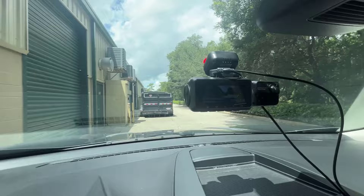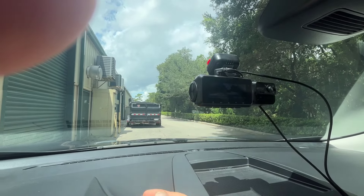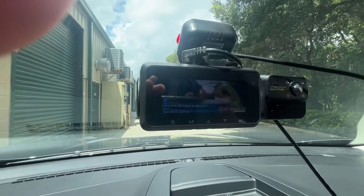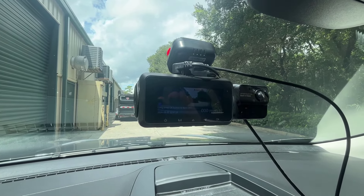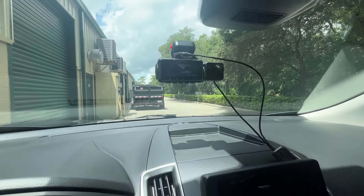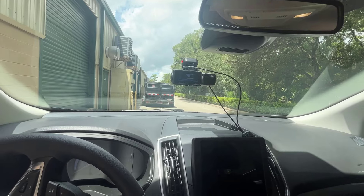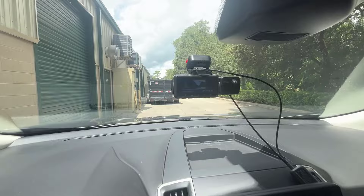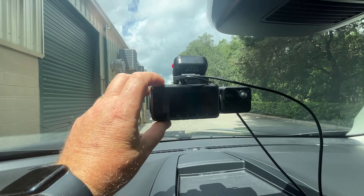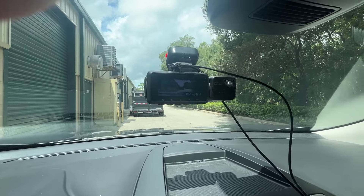While using the OBD connector with the vehicle off, I noticed the dash cam can still be turned on and off. I'm not liking that at all — your battery is not going to appreciate that. So if you can't use the hardwire kit or this adapter and you're using the OBD, you're going to have to manually turn this thing off.